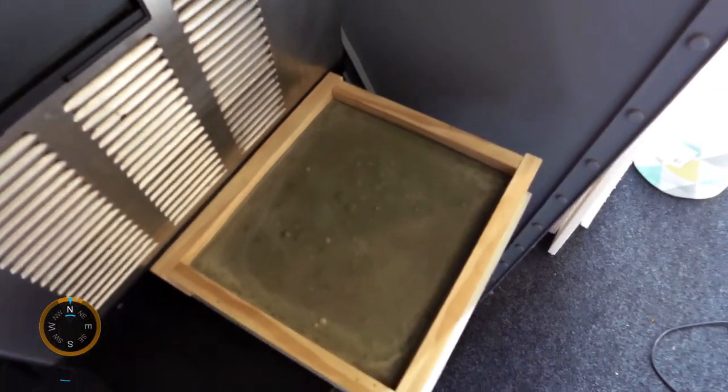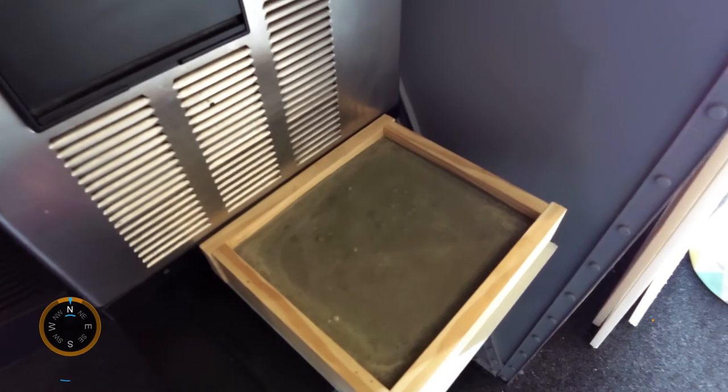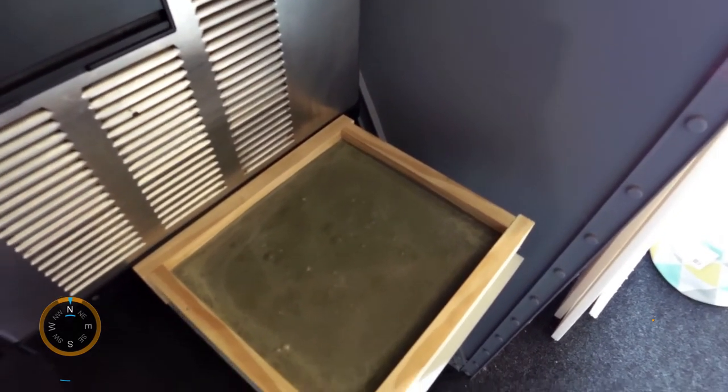There are probably a few more bubbles to pop but overall I'm pretty happy with it. I'll leave that for probably four or five days before I break it out and show you what it looks like.